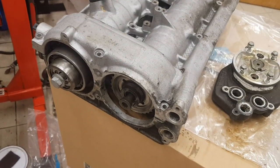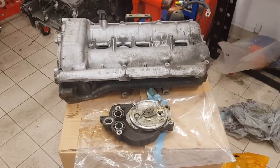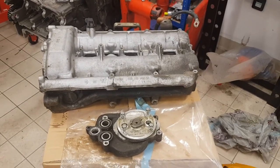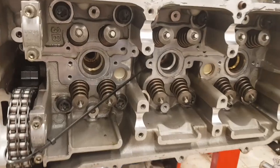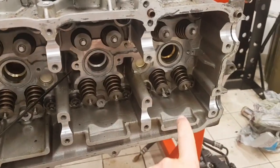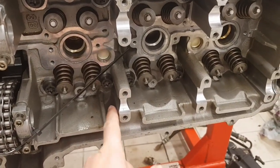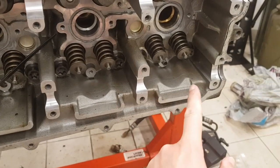So they both come out at the rear of the car. That is the same for the GT3 and the Turbo in terms of scavenge. Now moving on to the Carrera engine — this is a cylinder head for a Carrera engine with the camshafts removed. Each head is similarly split up into three sections and from each section there are drains: one here, two here, and two here.